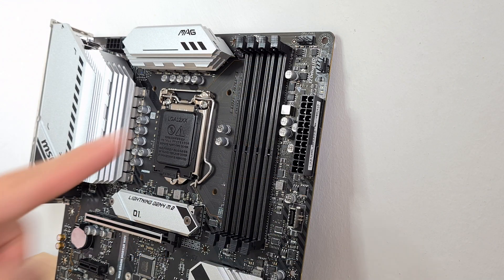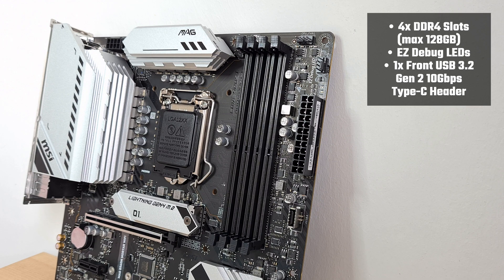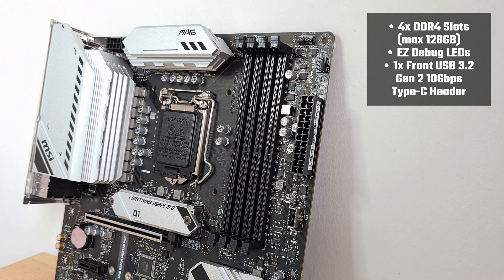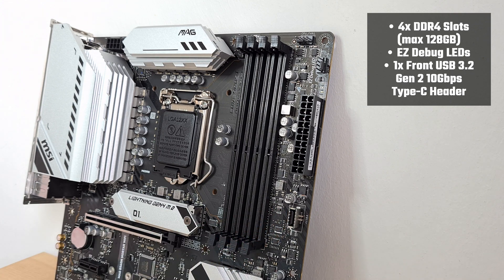The Mortar Wi-Fi comes with 4 DDR4 slots supporting up to 128GB of RAM. Over to the side of the RAM slots, MSI has included easy debug LEDs that allow you to troubleshoot your build if need be. Looking slightly further down, the board also comes with a USB 3.2 Gen 2 Type-C front panel connector, which is nice to have.